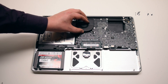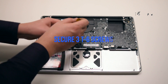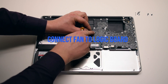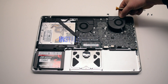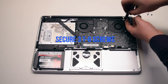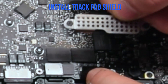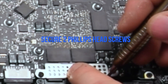Install the right fan — place it into the socket and secure the three T6 screws. Connect the fan to the logic board. Install the left fan, secure the three T6 screws, and connect it to the logic board. Install the trackpad and keyboard shield and secure it with two Phillips head screws.